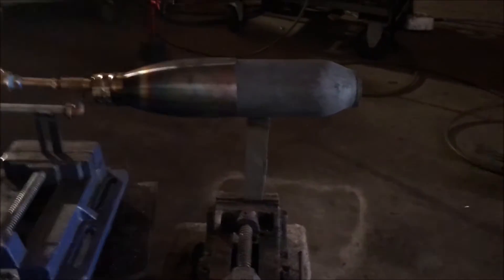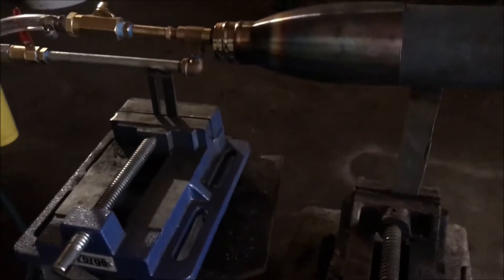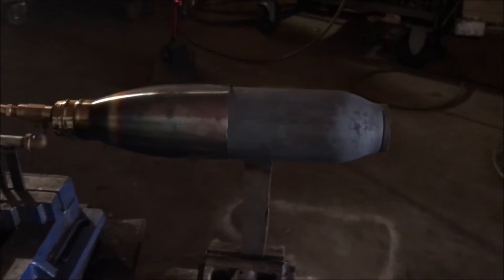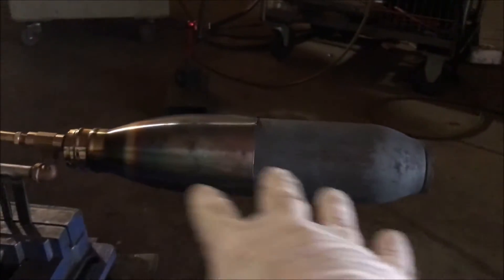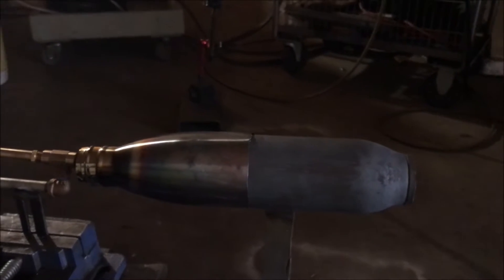I'm going to tell you what — you're wasting all your process heat on the combustion chamber. This whole chamber can be inserted into the kiln, giving you infrared radiation. A lot of people don't understand that.